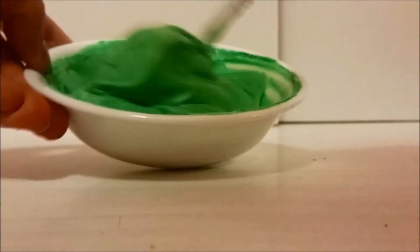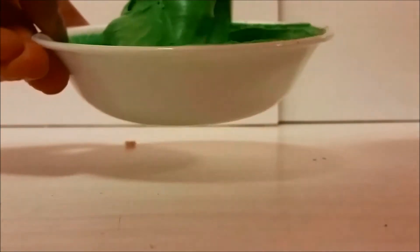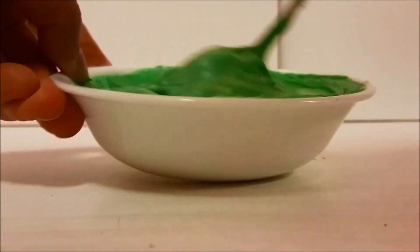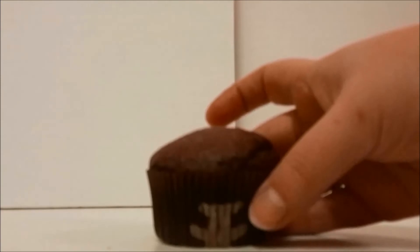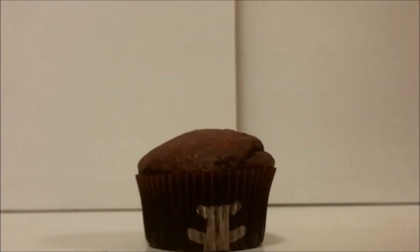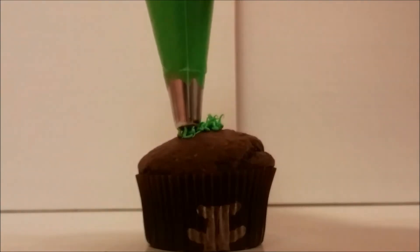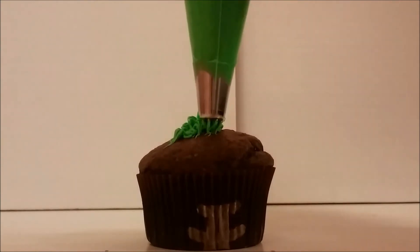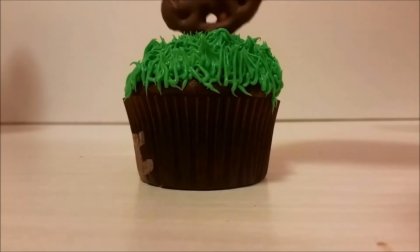Color some frosting green. I will leave the link to the recipe video and a chocolate cake recipe in the description box — also a recipe video for the best German chocolate recipe ever. Put the frosting into a plastic bag using a grass tip 233 and pipe on little grass on top of the cupcake, then place the pretzel on top.